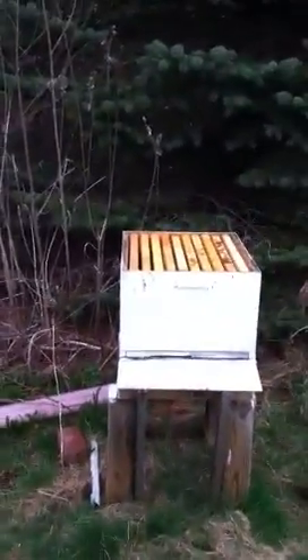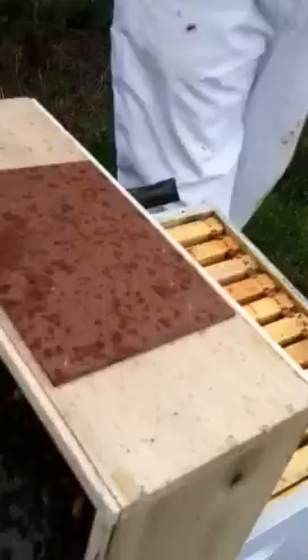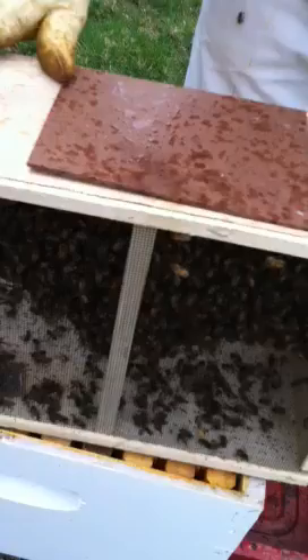Installing the second hive on Easter Sunday, April 24th, 2011. New package of Italian bees arrived yesterday from Georgia from our friends.